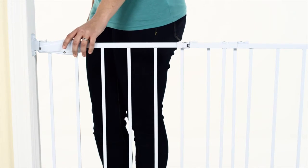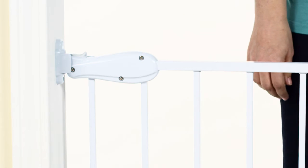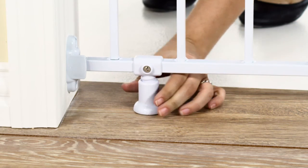Close the gate. If it's not latching properly, release the cam locks and adjust the gate so there is a 1/16th inch space between the handle and the catch. Finally, adjust the support foot so that it's gently contacting the floor.